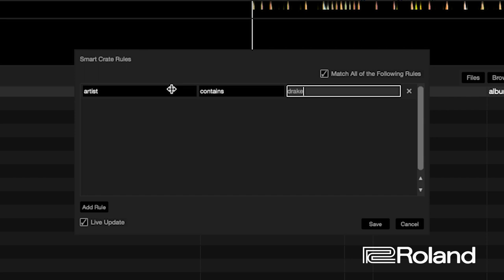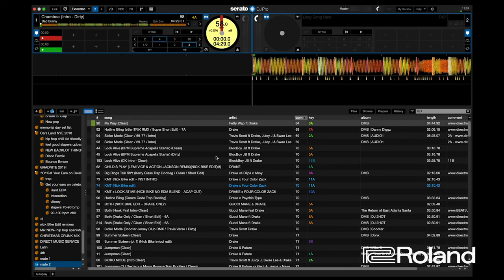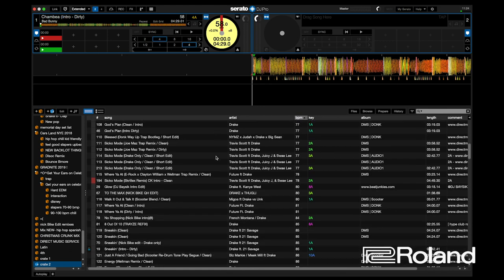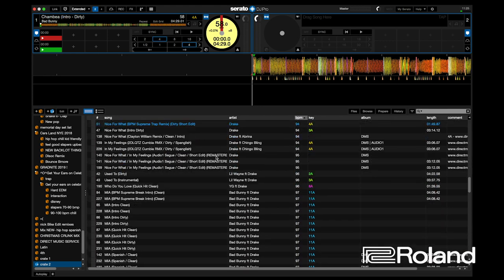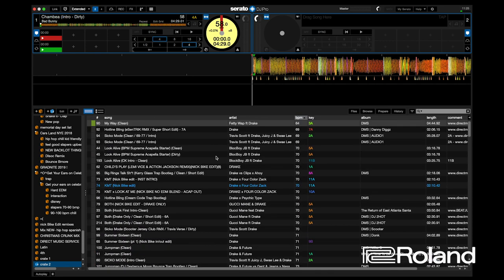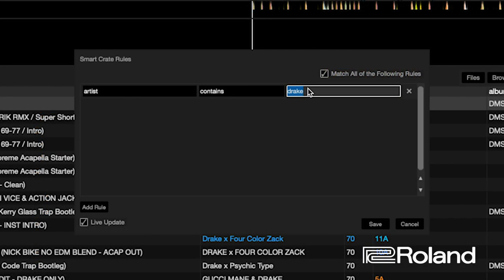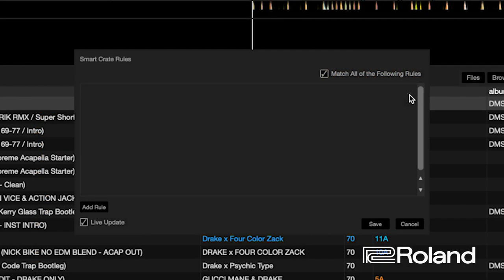You can set the rule to contains or doesn't contain, and filter by genre or other criteria. Once you click save, you'll see all the songs with that particular artist, and it's going to automatically populate those songs. If you want to change the parameters of a smart crate, you can do that too — click the smart crate and you'll see an edit button pop up. In the edit button, you can delete a rule by pressing the X button or add an additional rule.